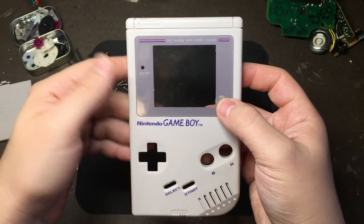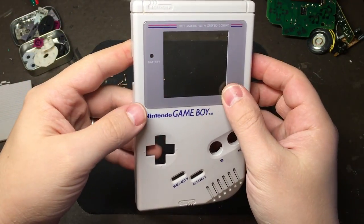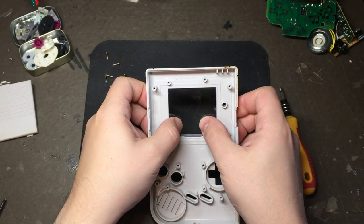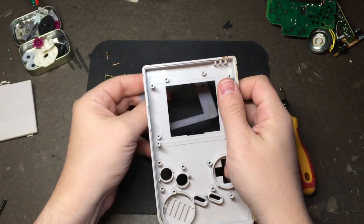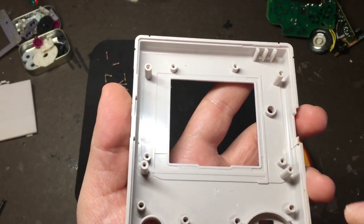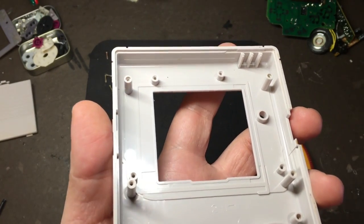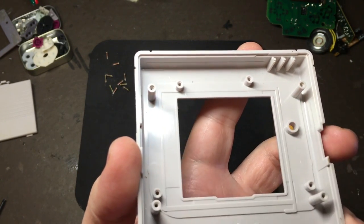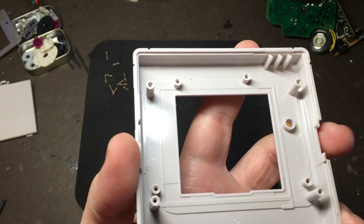Moving on to the front half of the case — easily the scariest part of the whole project in my opinion, because you really don't want to mess it up. To get the screen out you can just push gently and it should come out pretty easily. The screen we're going to be using is too wide to fit between these screw posts, so you need to take those out, but you need to save them because we're going to create a bracket that will go on top of the screen so that we can still use the screw holes on the back side of the case.